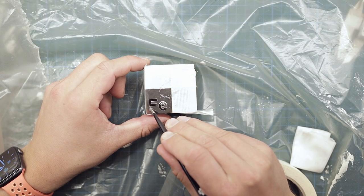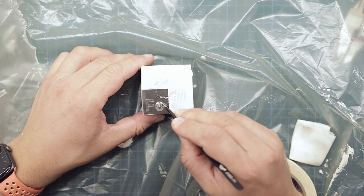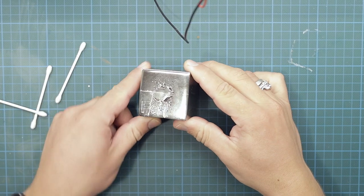I then sprayed a thin layer of clear acrylic spray paint over the letters — footage of which I somehow lost. After a few minutes when the paint is starting to dry, I peel off the letters, leaving a relatively fine mask.